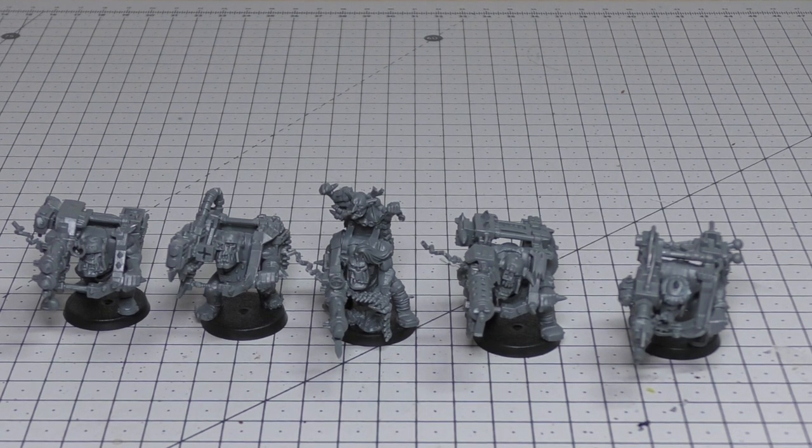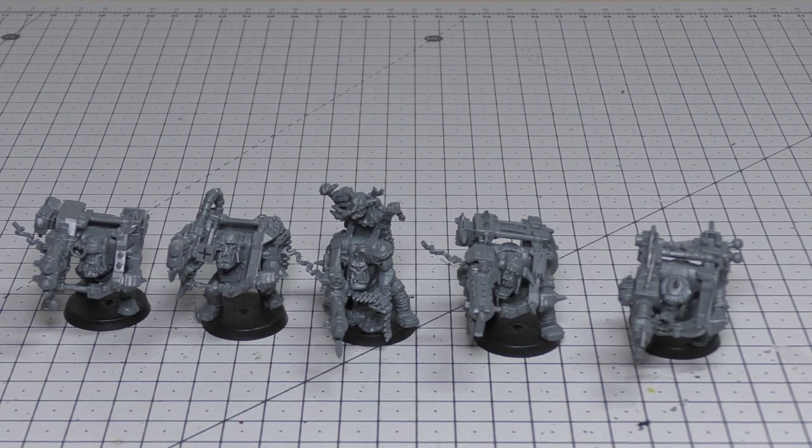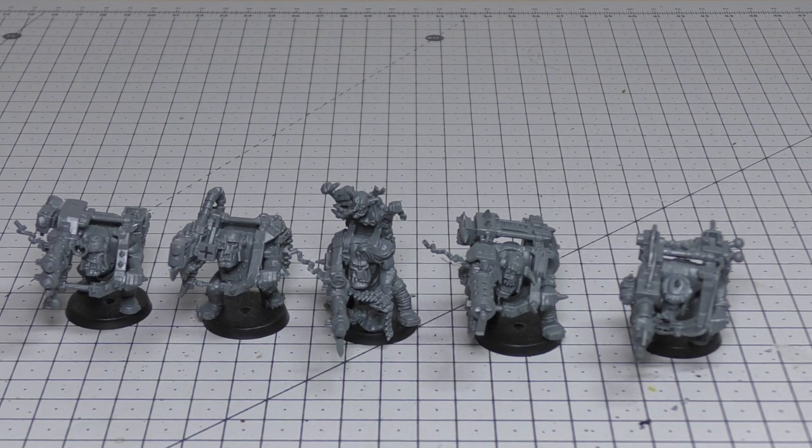The death gun has an ability whereby before the unit fires, you roll once for the number of attacks and use that for all death guns fired by the unit until the end of the phase. That's both a blessing and a curse. If you do get a 3 on the D3, you're going to get three shots for the number of death guns you've got — so if there are four of them, you're pumping out 12 shots at Strength 7 at 48" range, which is very decent at damage 2.